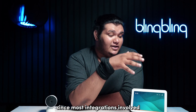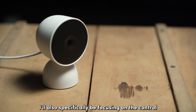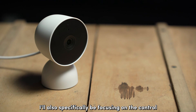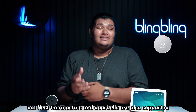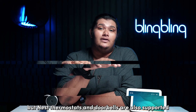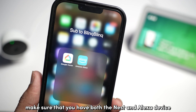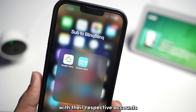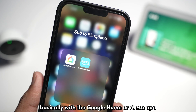Since most integrations involve utilizing the display of the Alexa device, I'll also specifically be focusing on the control you get with the Nest camera, but Nest thermostats and doorbells are also supported. Make sure that you have both the Nest and Alexa device set up properly with their respective accounts, basically with the Google Home or Alexa app.